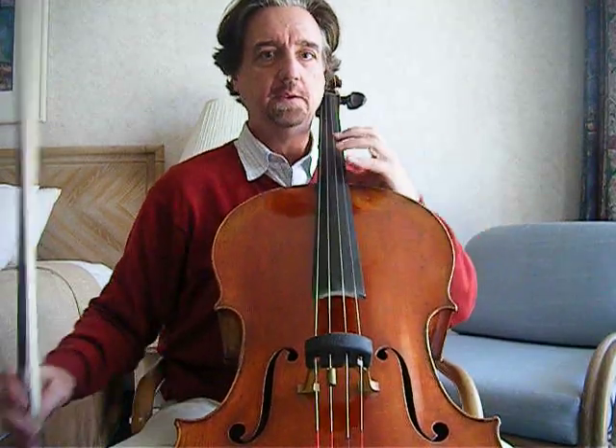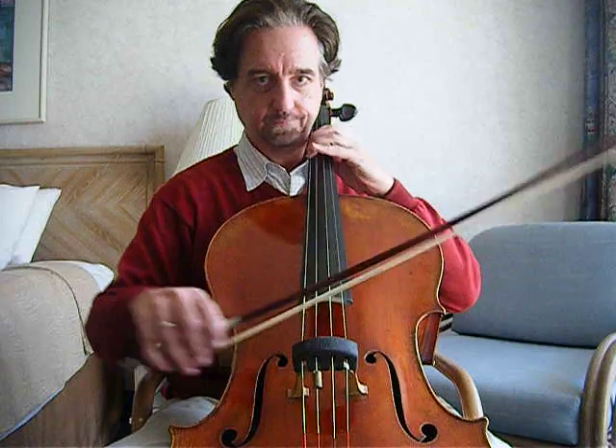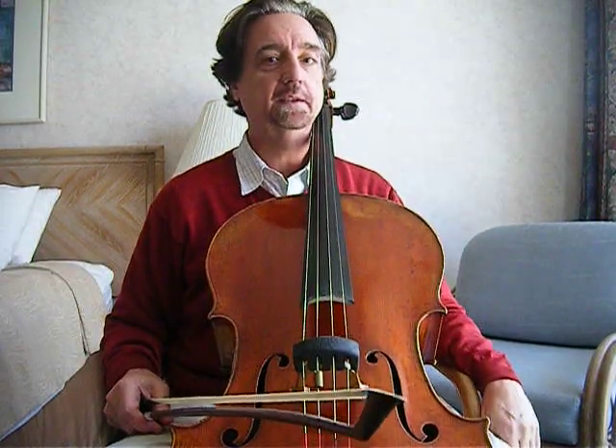I'll give you an example: the Scherzo from Schubert's G major quartet, which is a fast 3/4 — 1-2-3, 1-2-3. You have to play quarter notes like that, but you also have to combine them with other strokes. For that, I prefer to keep holding the bow to maintain the real spiccato stroke instead of sautier, because that is definitely a really controlled spiccato.